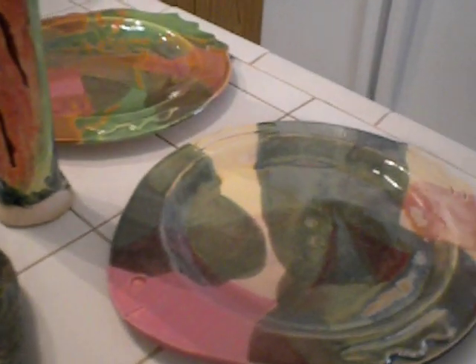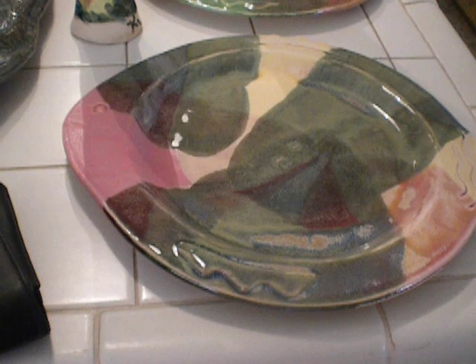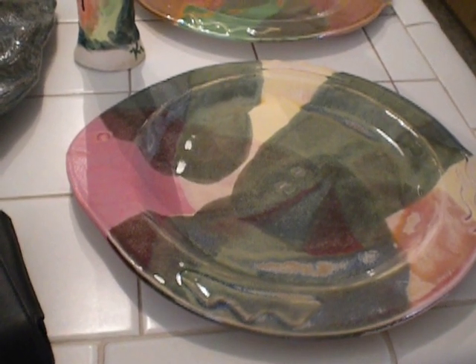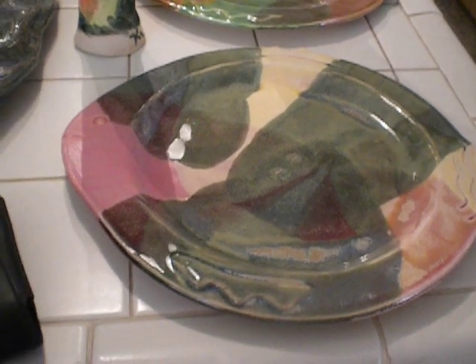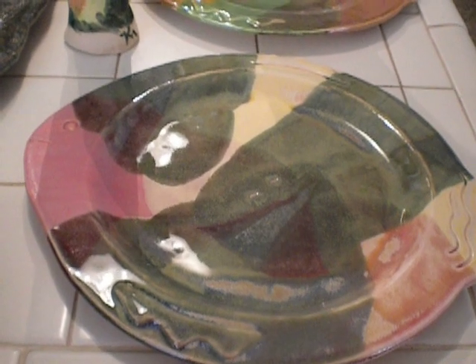Threw together a couple of fish plates and tested out some color combinations. This is agate with frosted cherry and cream, and this is the first time cream has ever come out looking like cream for me — it's very matte and it's just a nice creamy beige-gold. Usually it's dripping all over the place and breaking into all kinds of colors. This plate was on the top of my kiln but I got a full cone six.